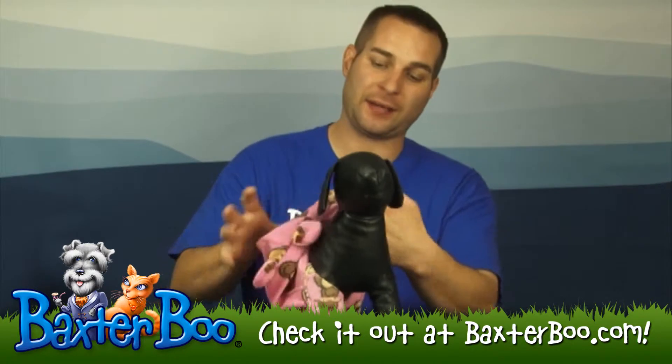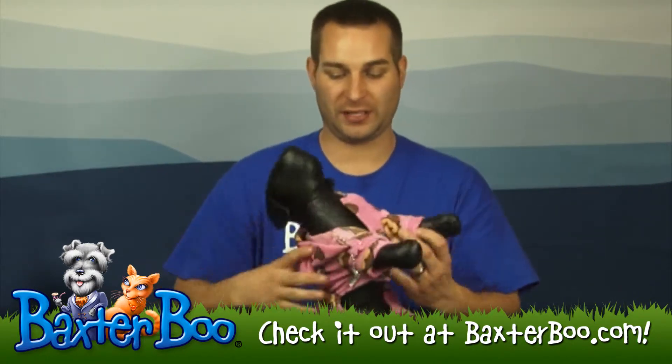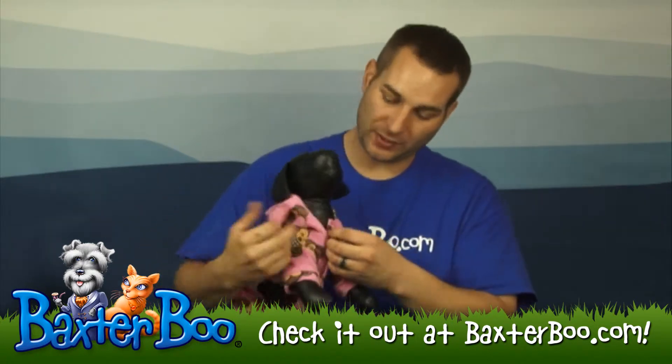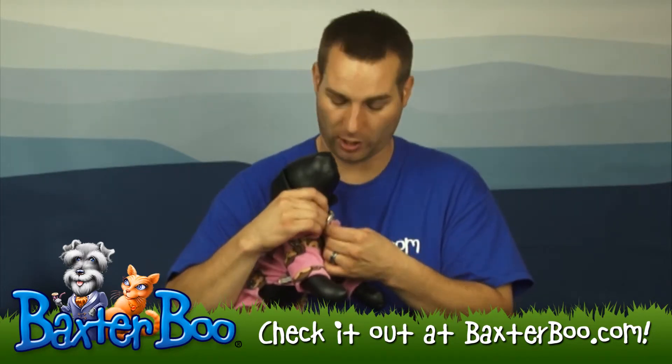flip it around their back, and then just lift up their other leg into that hole. It makes it really easy. There's also a little charm that comes with it — this Klippo charm. It's attached to that little D-ring there too, so you can put your pet tags on there as well.